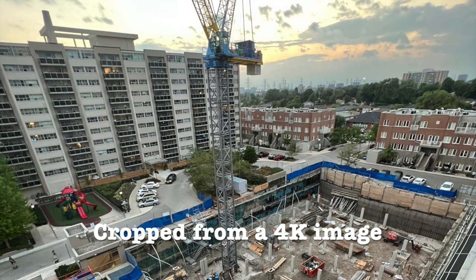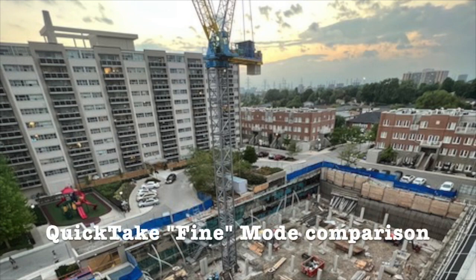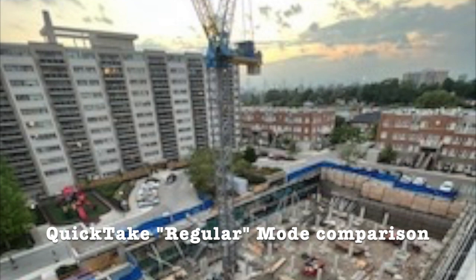Let's compare image quality so you can get a sense of what QuickTake pictures actually look like. Here's a picture taken with a modern camera, though you're seeing it scaled to 720 because this video isn't HD. Here's the same picture as it would look in QuickTake's fine mode. And now in regular mode. Yeah.